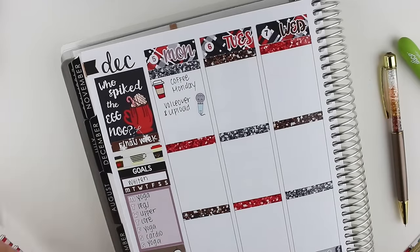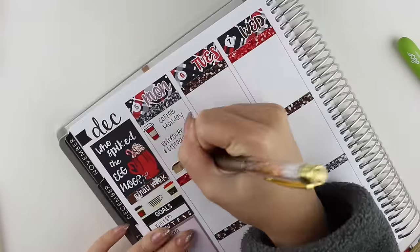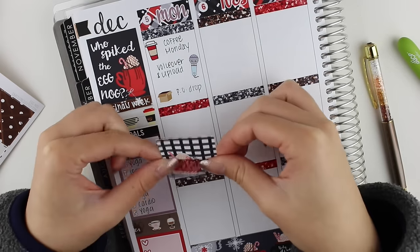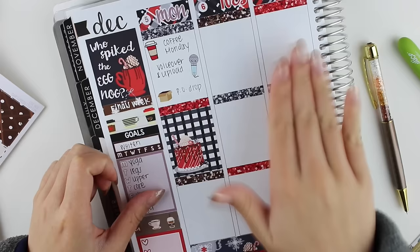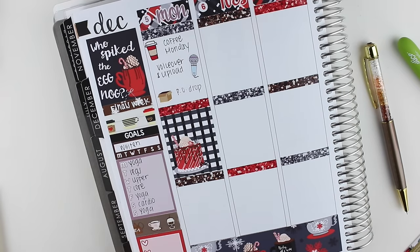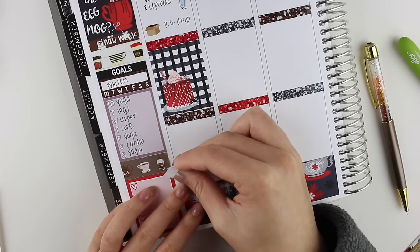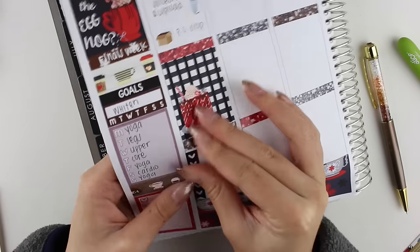The first thing that I put down on Monday was a coffee sticker from Thumbprints Co. — it's a holiday red cup, which I love for Coffee Monday. Then I put down a voiceover sticker from Sweet Kawaii Design, and a little package sticker from The Planner Junkie. Then I put down a full box in the center, and then in the evening I put a checklist because I had quite a few things I wanted to get done that day.